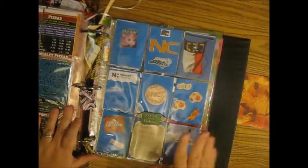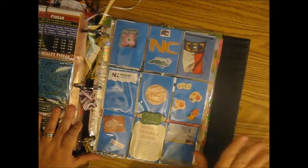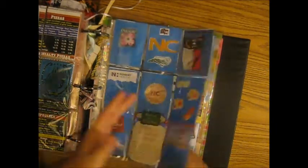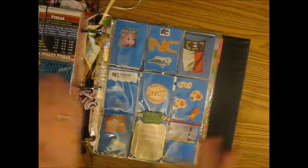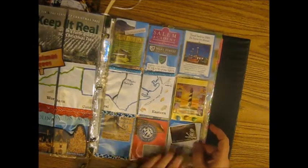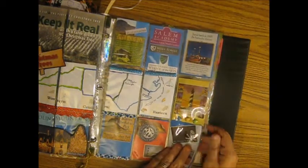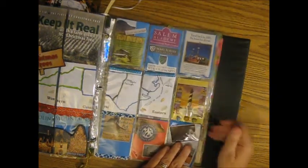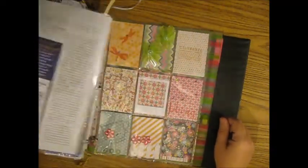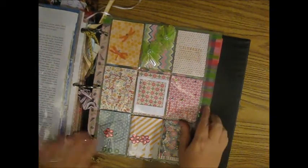This one is also from Leanne from Piles of Polish, and we did a state pocket letter. I sent her Arkansas — the Natural State — and she sent me North Carolina. We both kind of had the same idea; I did some flip-out sections on hers and she did like a mini book. Here's some of the things that I've been to in North Carolina, but not all over the state. She put some little shells from the shore and just some more information about the state. Those state pocket letters are really fun to do.